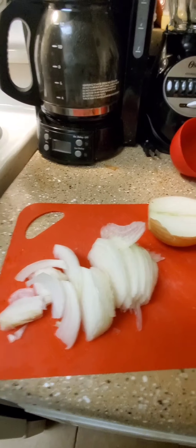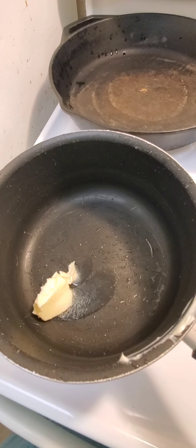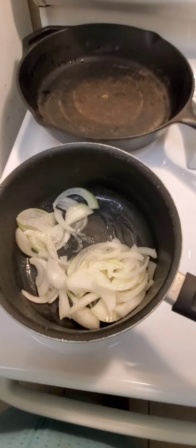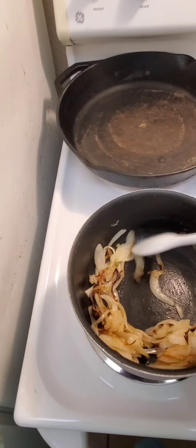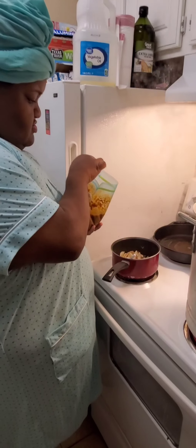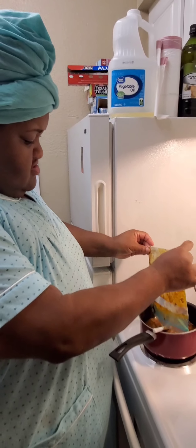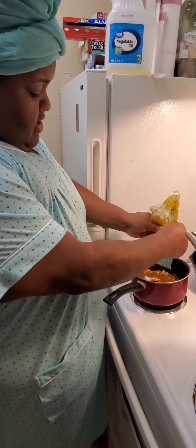Okay y'all, slice up half of an onion in thin slices like that. Put a tablespoon of butter in the pot — put it on three. Wait till it melts. Okay y'all, add your onions to the pot and let them cook down. Y'all see how y'all onions look? Now they're perfect — they're ready for you to add your sauce. So here we go — just add the sauce from your bag. And I'm going to show y'all one day how to make this sauce.